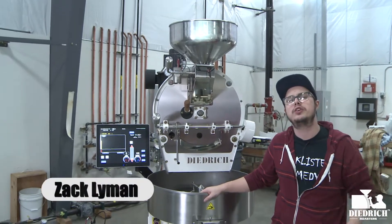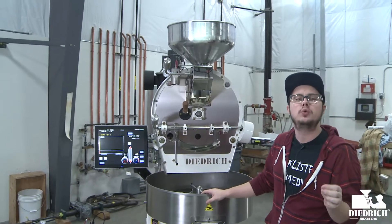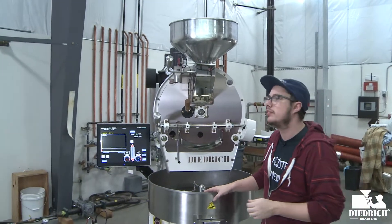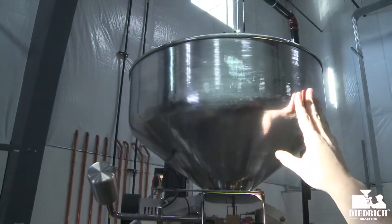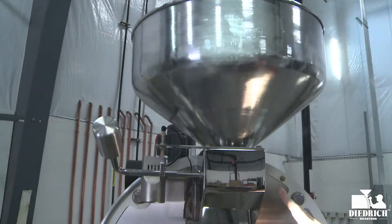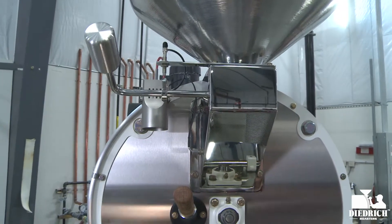Zach here at the Dietrich Roasting Testing Center. I want to show you around an IR-12 with full automation. Right up here you can see this is your funnel — this is where you put your green beans in — and then right below that is your stainless steel hopper. This is the hand polish at Dietrich Roasters.